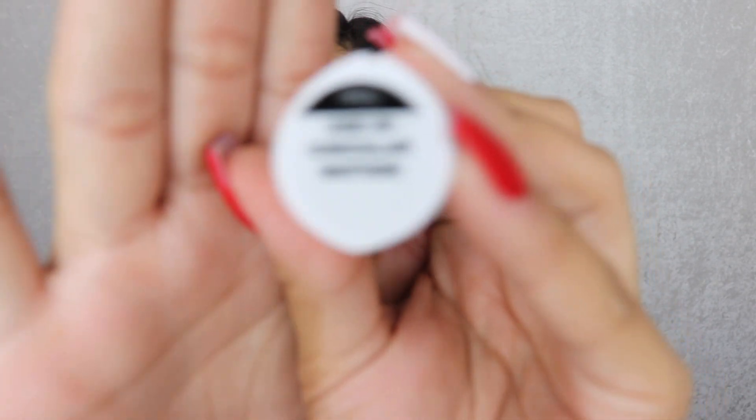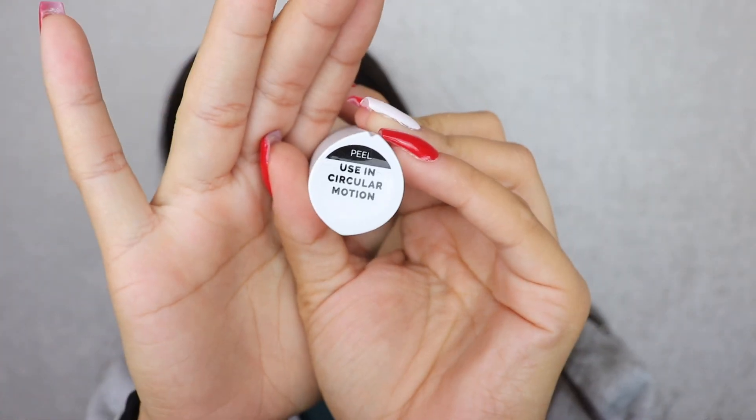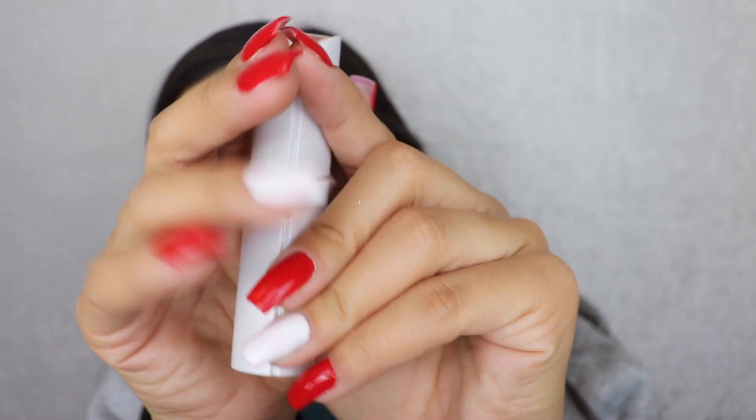I'm super obsessed with it. It retails for $20 — like $19.99 or whatever. If you go to CVS, you can get it for cheaper if you have a coupon. I actually left the stickers on mine because it says to use in a circular motion, so I left mine on just as a reminder.